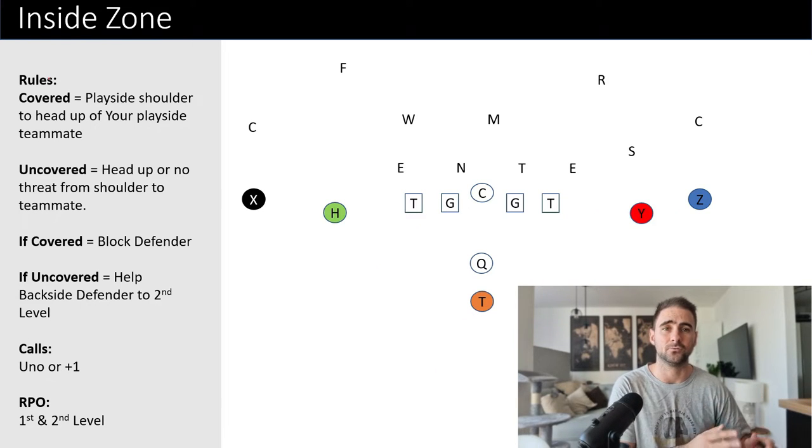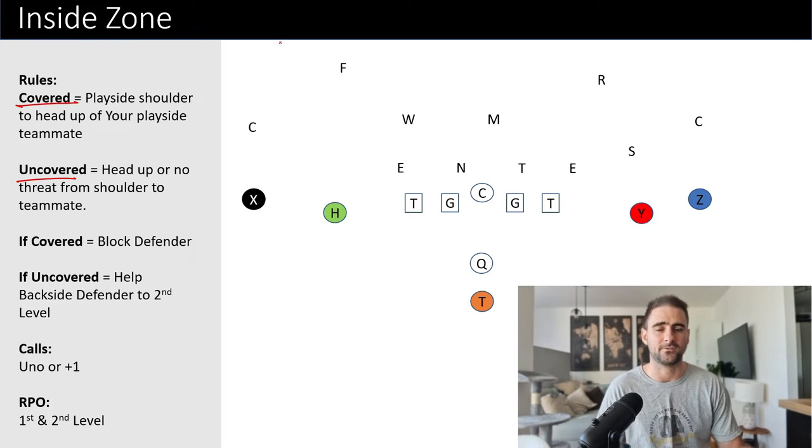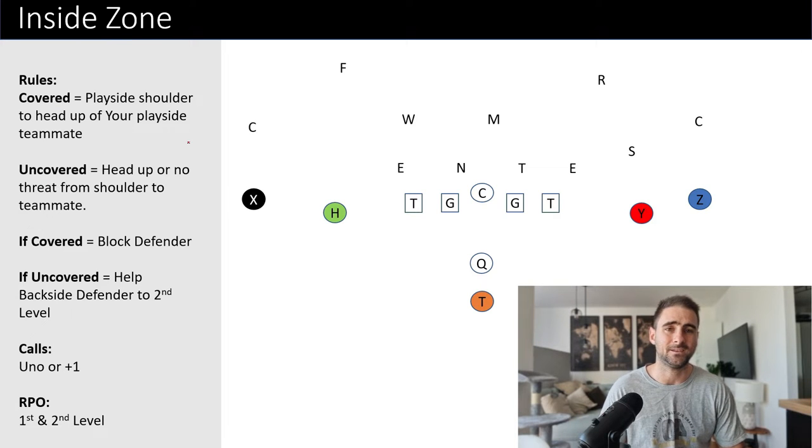The first thing we're going to start with is always going to be the rules. With whatever concept you're using, the rules are the most important. You cannot apply the details of the concept if you don't know what the rules are. We're going to use the covered-uncovered rules. There are plenty of different ways you can set this up — I've also seen a number system where you count from play side 1, 2, 3, 4, 5, and also a 0, plus 1, 2, 3, minus 1, 2, 3 system. I like the covered-uncovered rules because they're very easy to teach and applicable over any offense.